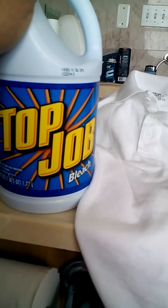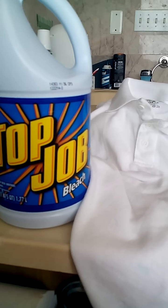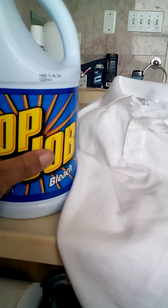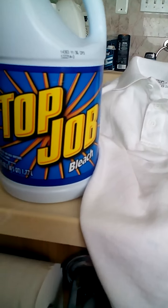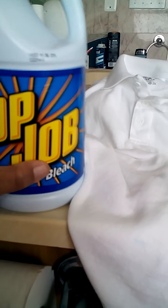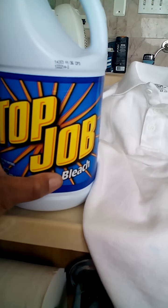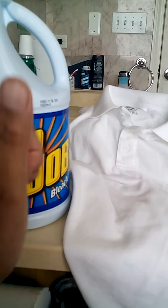I guarantee you won't be upset. It also works great for cleaning — those of you who mop with bleach, the scent is not as strong as regular bleach or Clorox. This works great. Go to Walmart, get yourself some Top Job and try it. I guarantee you'll like the results, or my name ain't Sharon.